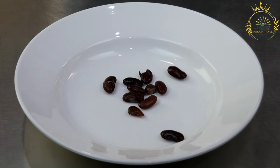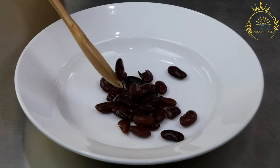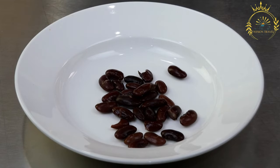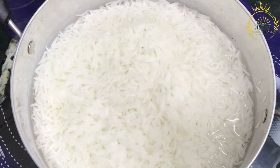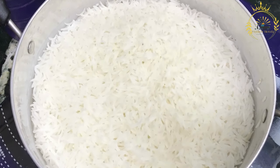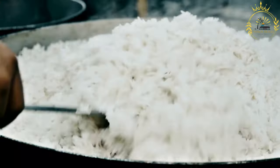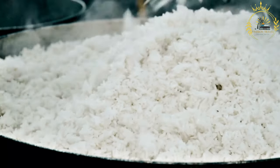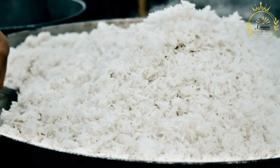Instructions for the Moros (black beans): If using dried beans, rinse and soak them in water overnight. Drain and rinse again before cooking. In a large pot, heat the vegetable oil over medium heat. Add the chopped onion and green bell pepper and sauté until soft and translucent. Add the minced garlic, cumin, and oregano; sauté for another minute until fragrant. Add the drained black beans, bay leaves, and enough water to cover the beans by about an inch.